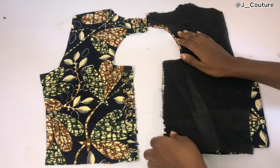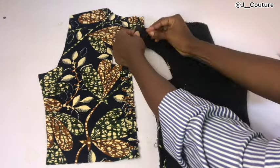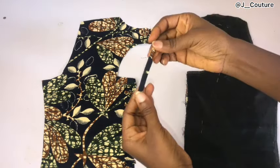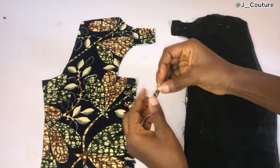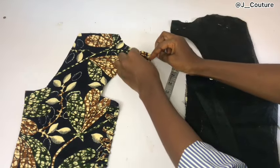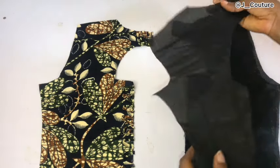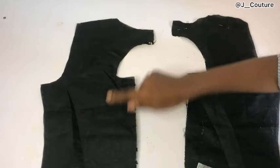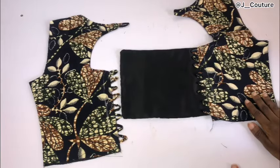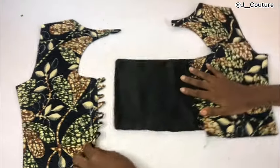I'll place the modesty panel on one side, cover it with my lining, and pin all the way around. After pinning, I'll sew the neckline, the back opening, and the sides — the only places I won't sew are the armhole area and the base. On the other side I'll create a button loop using the same fabric, pin it to the center of the other side, cover with lining, and sew. After sewing, I turn it inside out and iron everything flat.